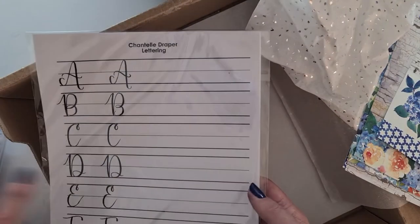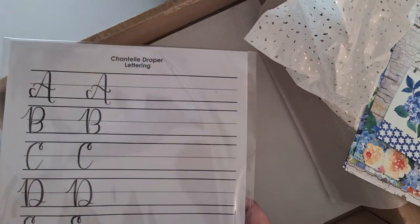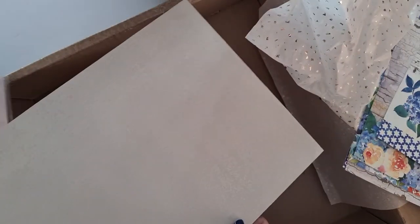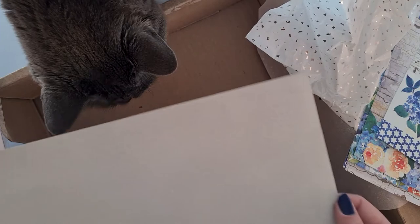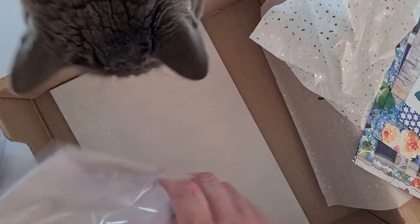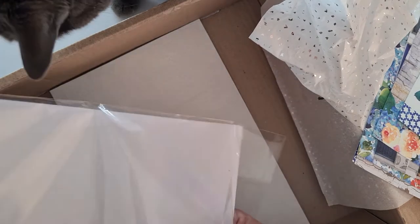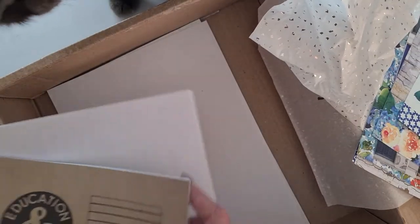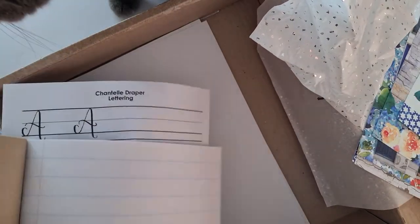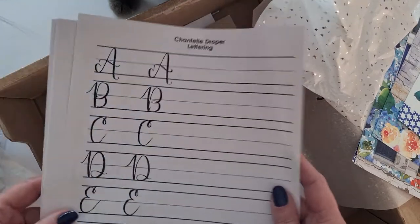Chantelle, who is known for her lettering, has included a lettering guide with practice sheets that you can use. There's also a board that has been pre-primed — I'll need to check the notes to see exactly what it's for. Then inside this packet I can feel something: it's a blank sheet of paper and an exercise book, very nice for practicing your wording. You get this big lined sheet for practicing, and then the letters that you can copy and try for yourself.